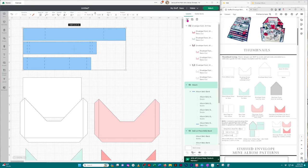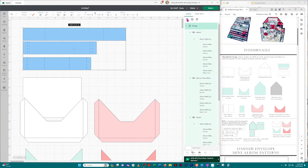Now I'm going to select all of the belly bands and group them together. Coming over to the right-hand panel, clicking 'Group,' and I'm going to hide them. If you hover over the group name you'll see a little eye icon — just click on it and it will hide the image.